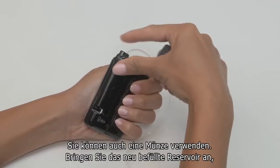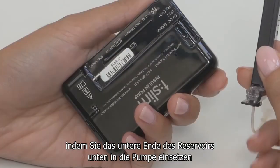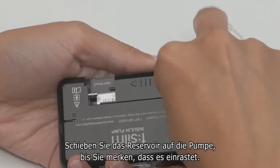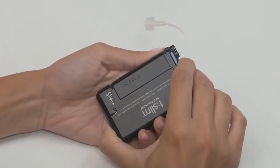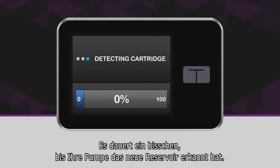You should see the Preparing for Cartridge screen. Remove your used cartridge using the removal tool — you can also use a coin. Install your newly filled cartridge by placing the bottom edge at the end of the pump and lining up the grooves on either side of the cartridge with the guide tracks on the pump. Once lined up properly, push the cartridge on until you feel it click into place. The cartridge should fit smoothly against the pump. Your pump will take a few moments to detect the newly installed cartridge.